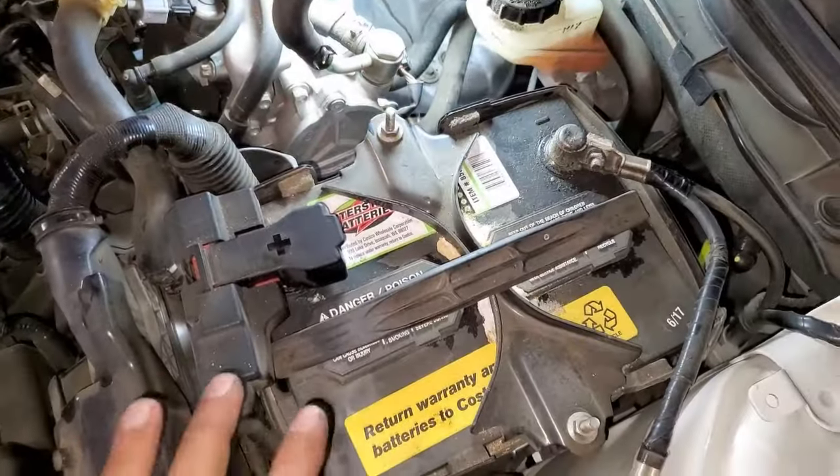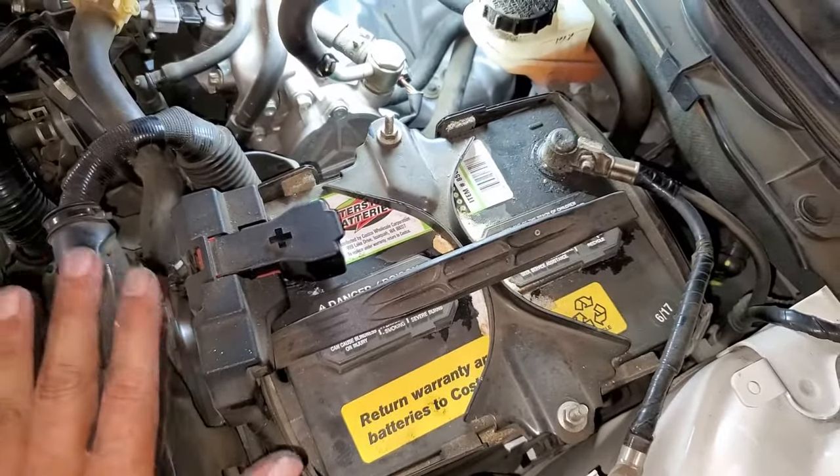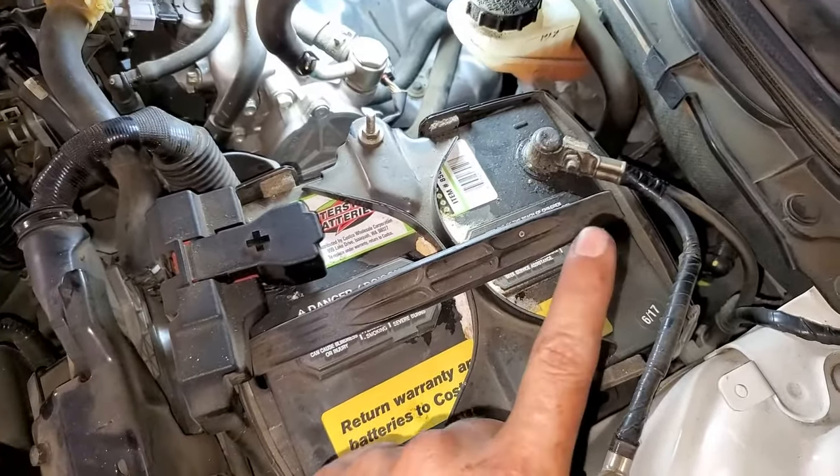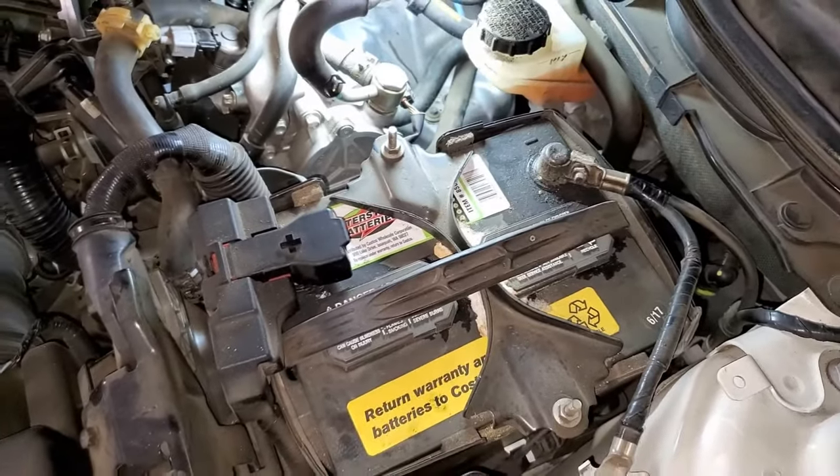When we're unhooking the battery, we're going to remove the negative terminal first so that there is no ground for the positive side. So we're going to remove the negative terminal first and then go ahead and remove the positive side.